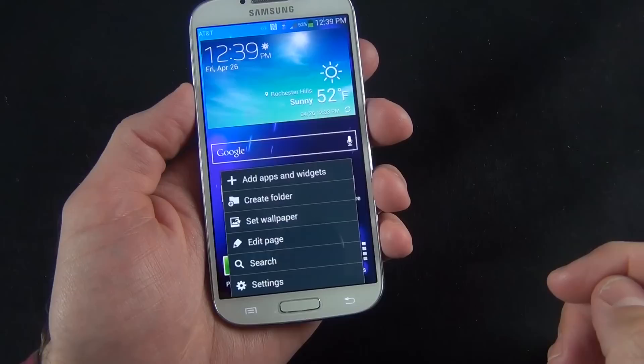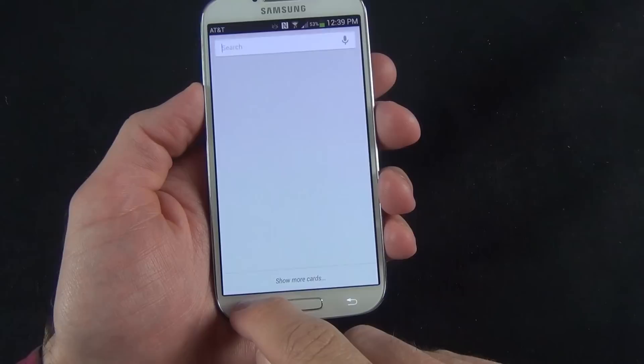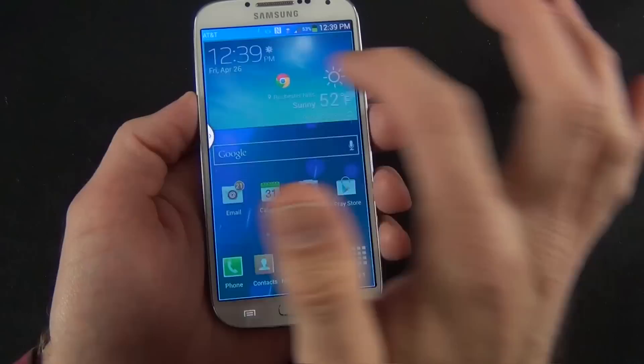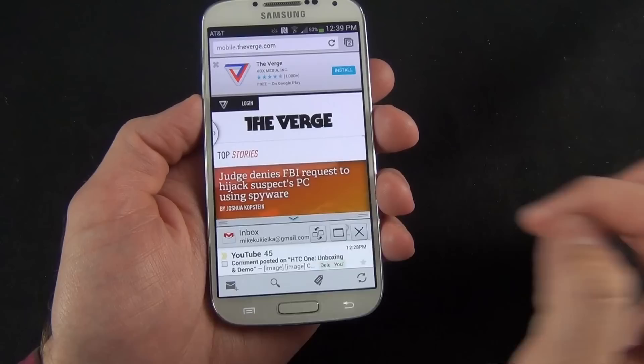The back button works as expected, or if you hold it, it will bring up multi-windowing, which allows you to use two apps at once — for example launching Chrome and then the email app. You can use that little slider to resize the windows, and it works in both portrait and landscape mode. You also have controls to close one window, swap windows, or get a full screen of one window.